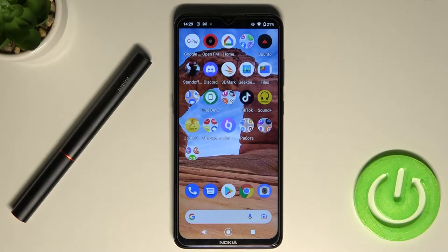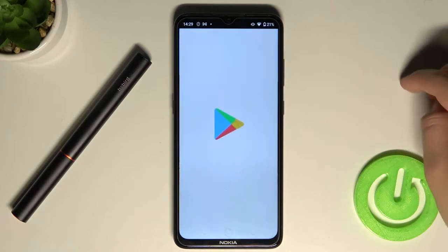Welcome. Today I am with the Bebeard Smart Visual Ear Cleaning Rod, and I will show you how you can connect this device with your Android smartphone. First, you have to be connected with your Wi-Fi network and simply open the Play Store.